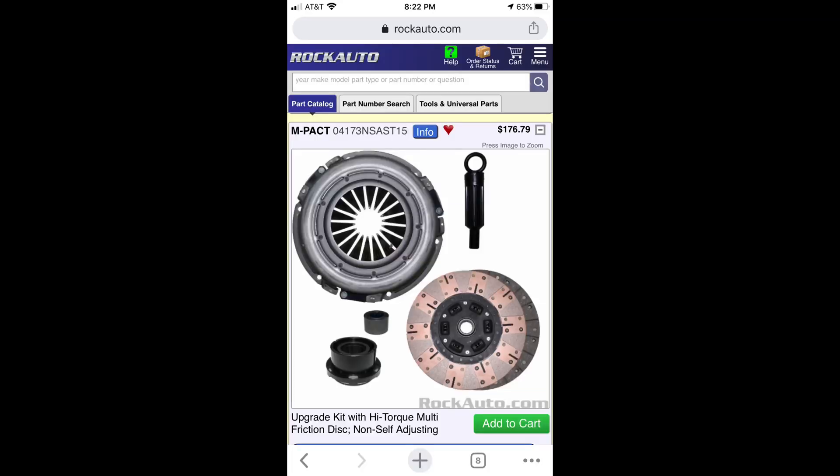I found M-Pact's phone number and called them. One of their engineers told me their friction discs are made here in the US and they import the pressure plates from Taiwan. I told him what I was doing and he gave me a good recommendation. For the money — about $180 shipped including taxes — and the part arrived in just a few days. The other options in that price range were unknown brands on eBay or Amazon, so talking with the engineer made me feel confident this was a legit company.